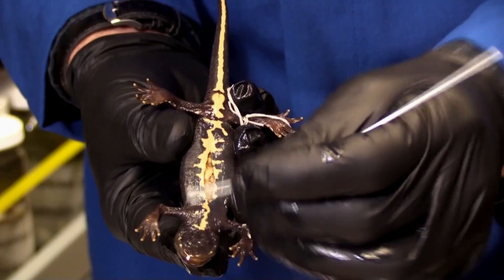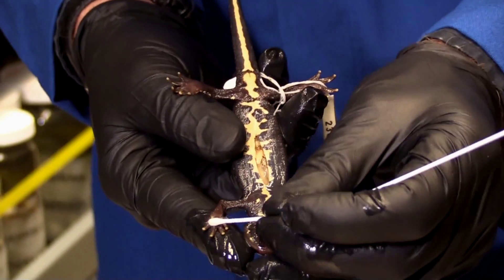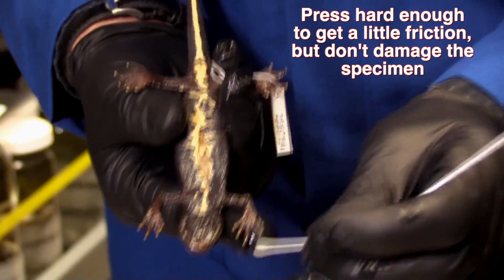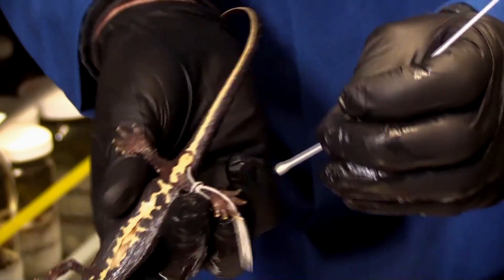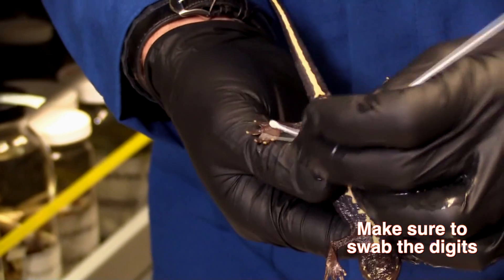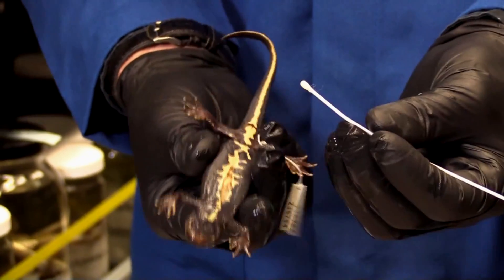I want to be especially careful — I'm not going to swab the tail because I don't want it to break off. You don't want to push too hard; you do not want to break the skin of the specimen. You want to be gentle, but vigorous enough to get little pieces of tissue coming off. Now I'm going to do the last few strokes on the toes, because we know that's an area where chytrid fungus tends to be more commonly found, even at low concentrations. That's about 30 strokes, maybe a few more, and I'm done with this specimen.